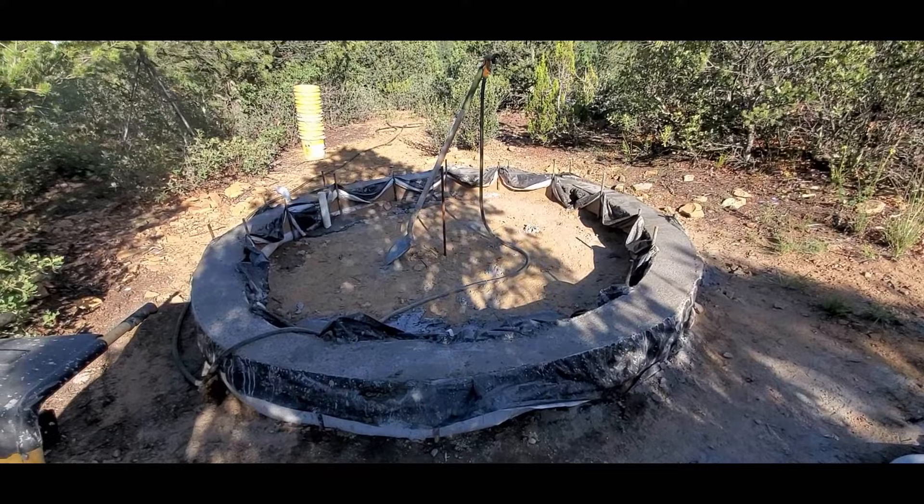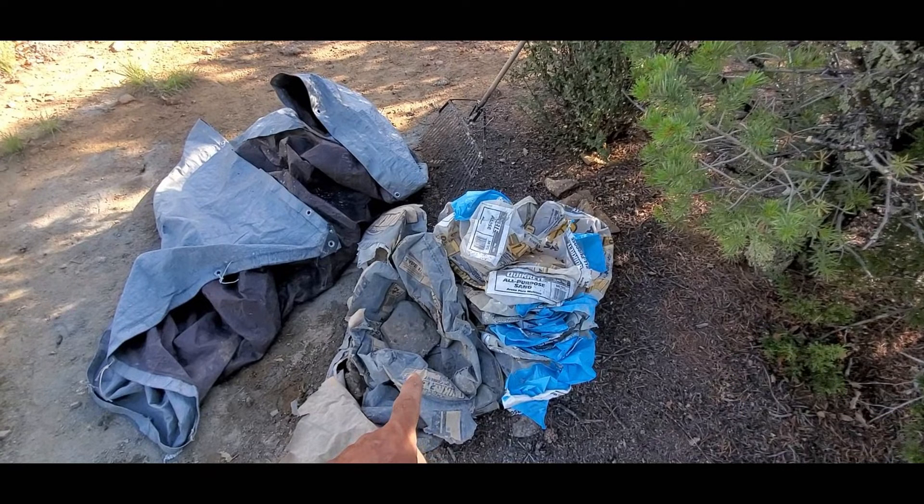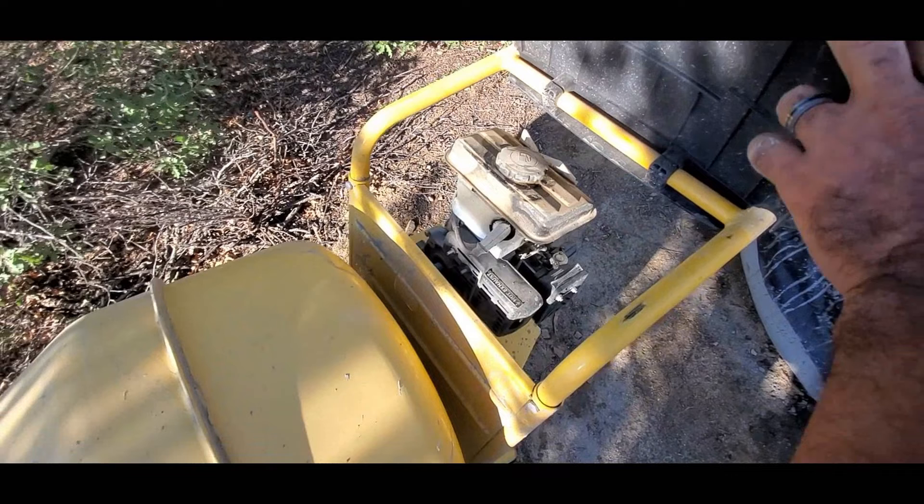Okay guys, it's been a few hours since I finished the ring beam. It took me about three hours to mix the cement and pour it in. I used four 92-pound bags of Portland cement and 25 50-pound bags of all-purpose sand. I was able to mix them all up in this gas-powered cement mixer with a little gas motor on there. It works nice.